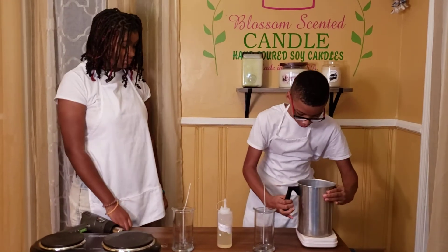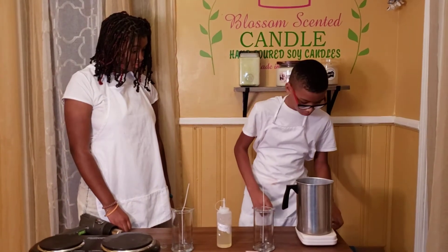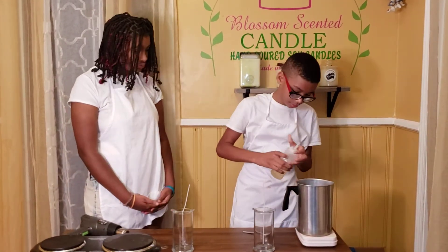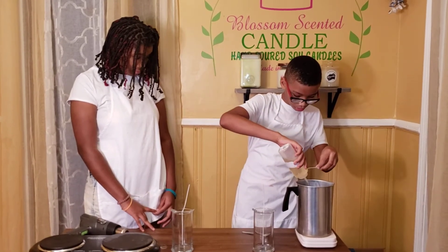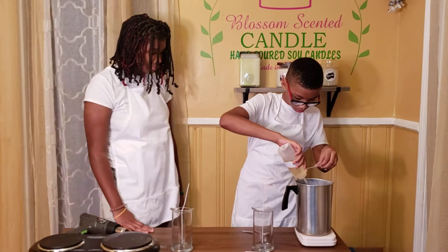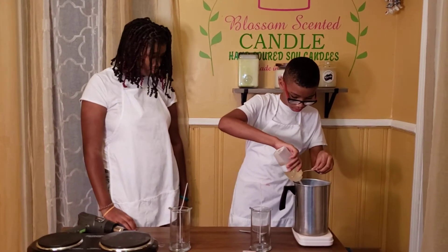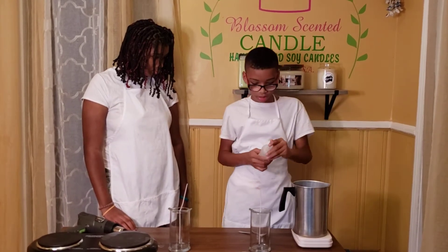Now I'm going to let Ramon pour his fragrance. First, you want to put it to ounces, then you want to pour the fragrance to 2.6 and mix.